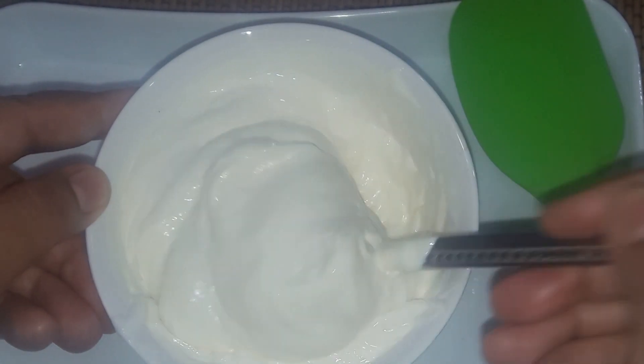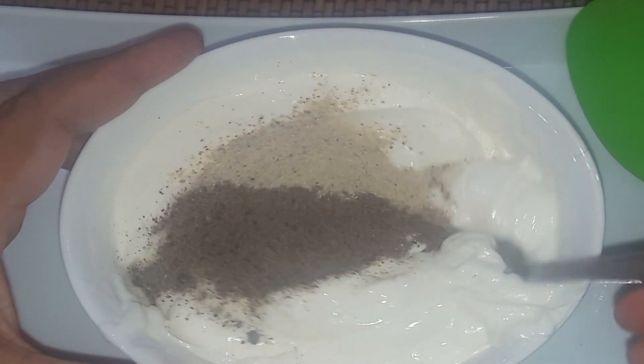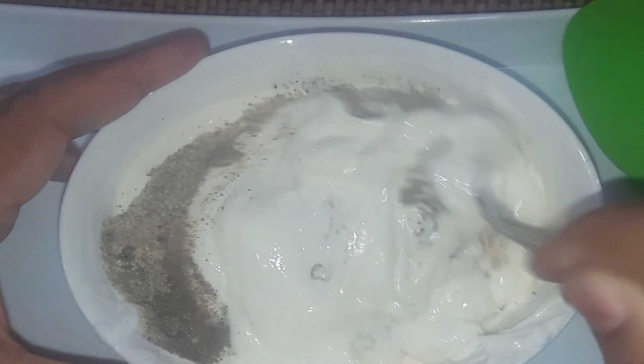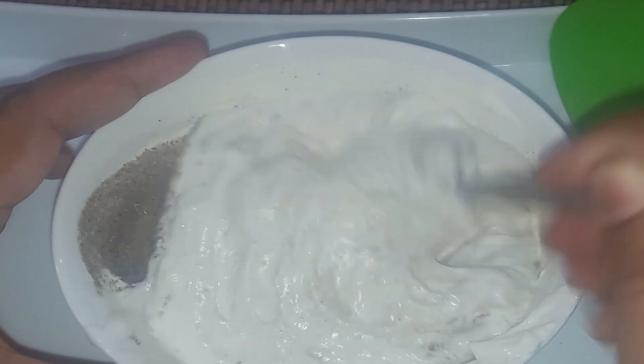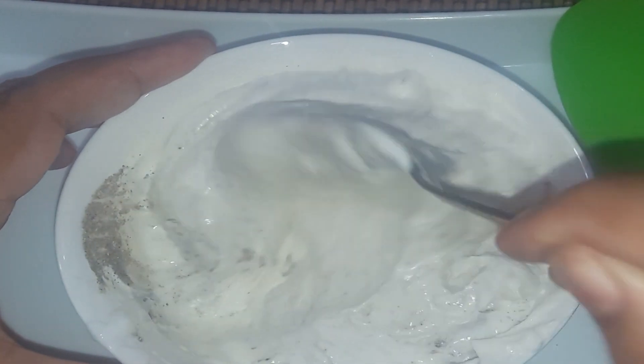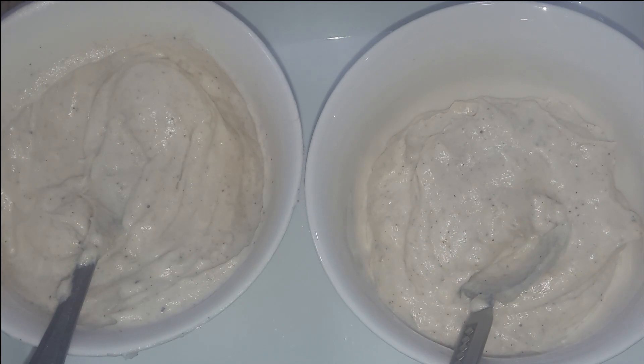So first of all, you have to use what's called all-paste cream. We have to use all-paste cream and mix it together.